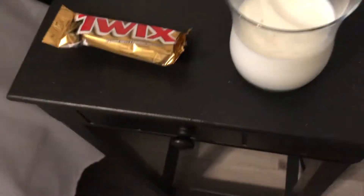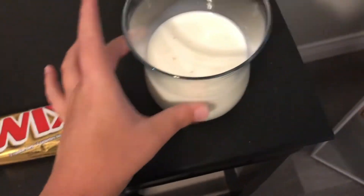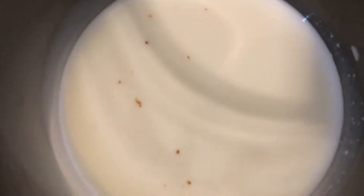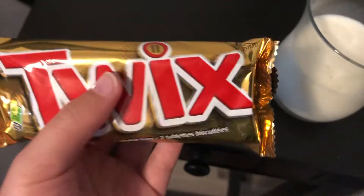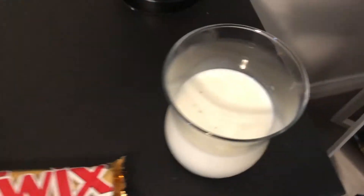Hello guys, BoneFan48 here. You might be wondering what I'm doing with a Twix bar and a glass of milk. Yes, there's chocolate in there because I dropped my other half of a Twix bar in it. I'm going to use the other half of this Twix bar I have left and use it as the Twix straw experiment.